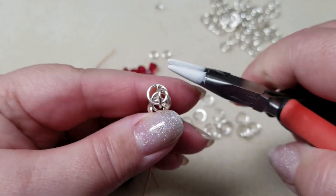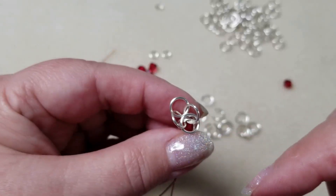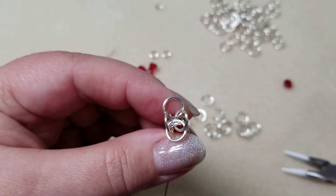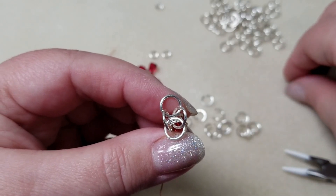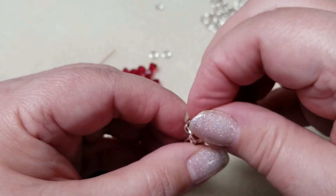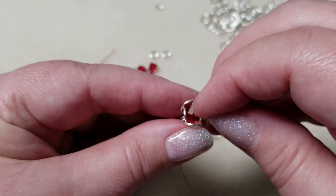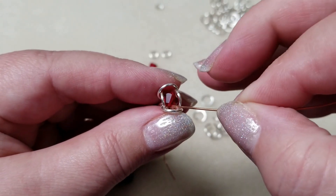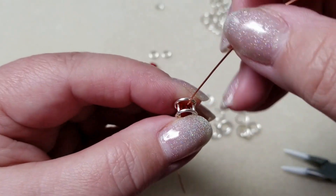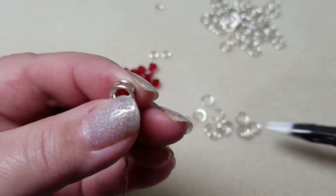Then once again open it up like a little flower. Make sure you've got a ring on all four sides — four open rings. As a hint, if one of those rings starts sneaking toward the center, go ahead and pull it out now; it makes it easier to get the crystal in and close it. Drop your Swarovski in and close it up. If the crystal isn't sitting right, use a head pin or scrap wire to situate it so the hole comes through the top — that makes it much easier to close the jump ring.